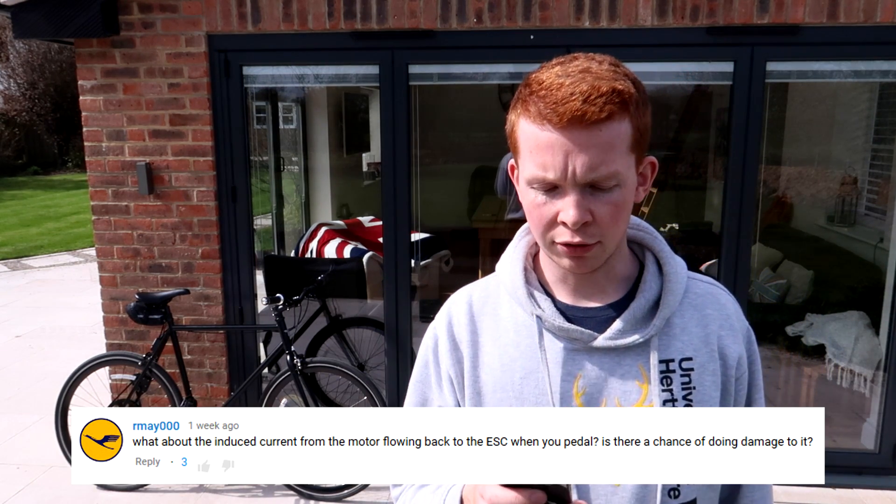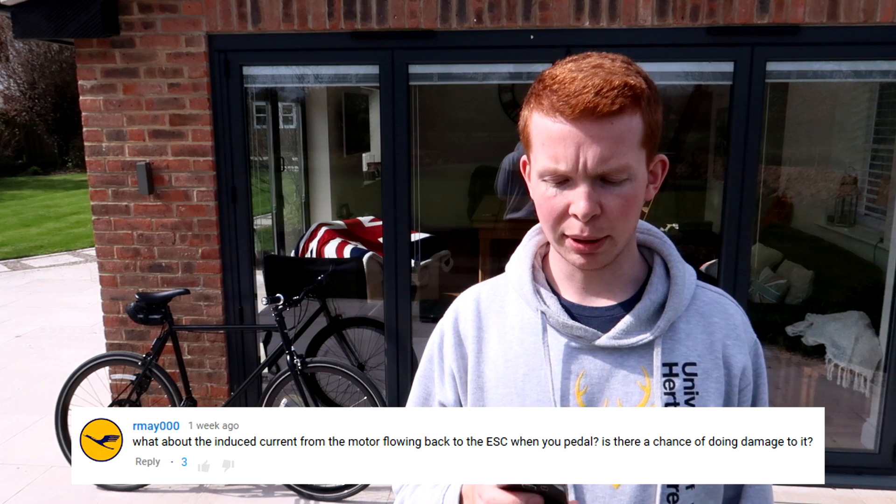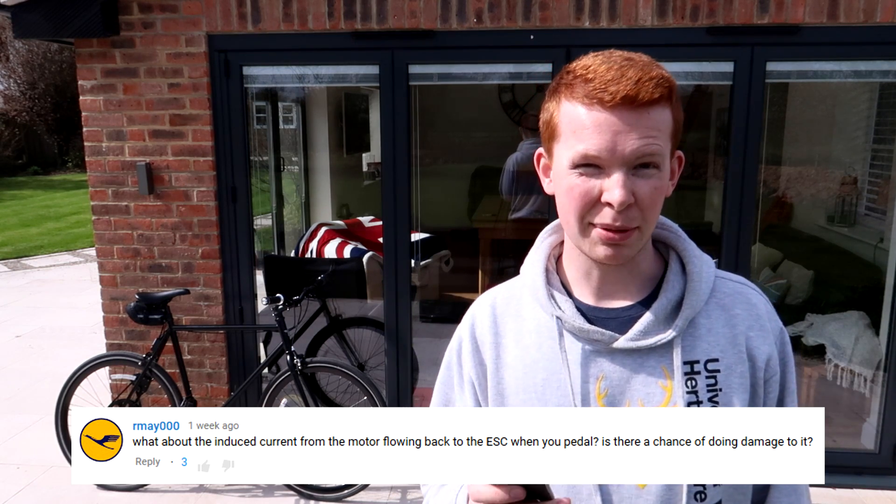First question: what about the induced current from the motor flowing back into the ESC when you pedal? Is there a chance of it doing damage to it? The speed controller I'm using is a VESC, and it's actually got regenerative braking, so any current that is put back into the speed controller is actually put towards charging the battery. I've also disabled that and it still seems to work fine. I've gone down hills and nothing seemed to overheat or burn out, so yeah, it all seems fine.